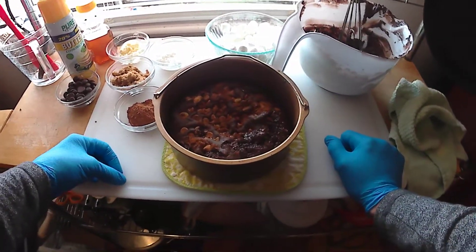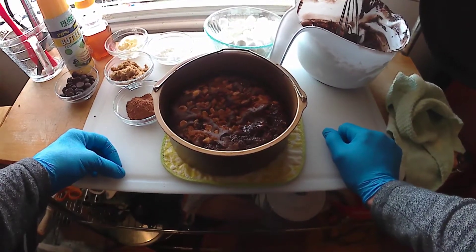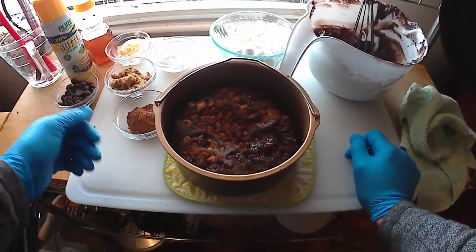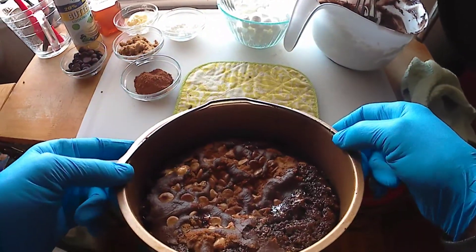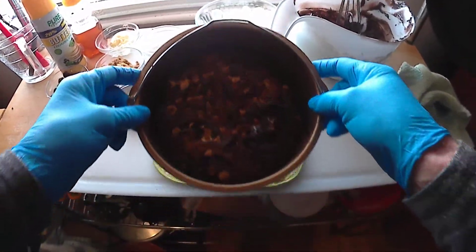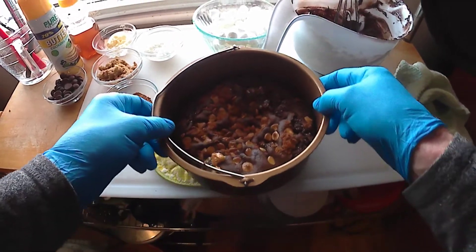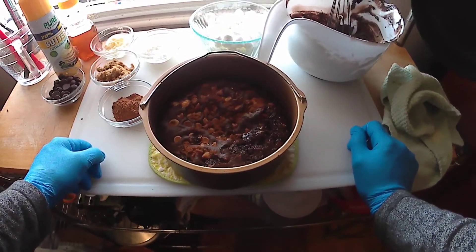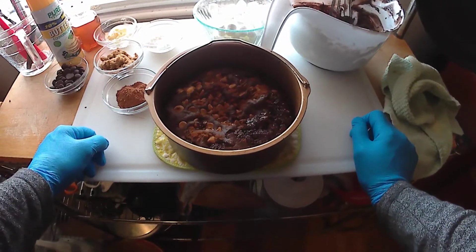We're about to take the first cake out. Doesn't look too shabby. The white chips, they're kind of — I don't want to say burnt, but they're brown now. Kind of looks neat. Hopefully it's going to be good. I already know what I'm going to do with the second one, so that'll be cool.